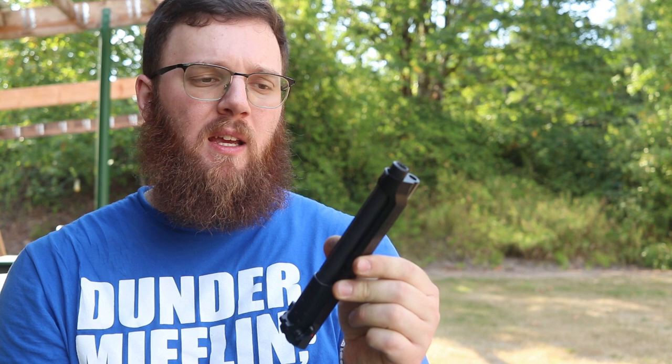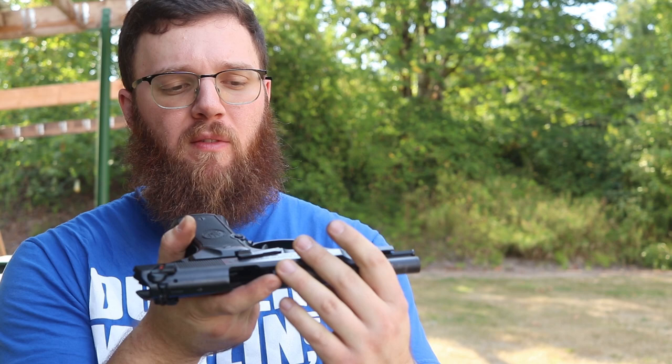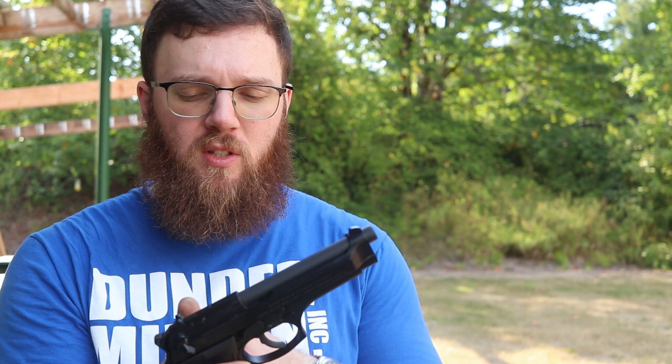This makes it very easy to disassemble and clean. I'm not going to go too in-depth on how to do that in this video — there are a lot of really good videos online already. Suffice to say, this is a very simple cleaning and disassembly method. To reassemble, I slide it back on its rails and push up on the lever, and we are all the way back together.